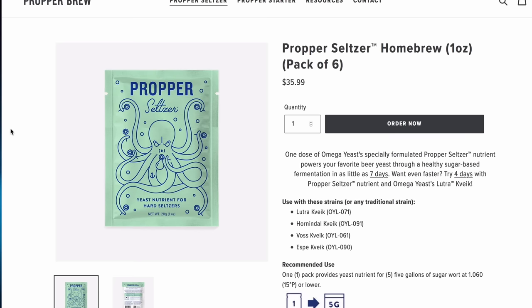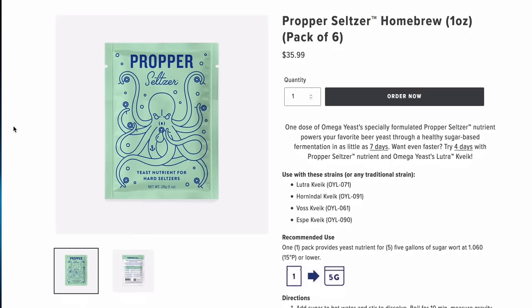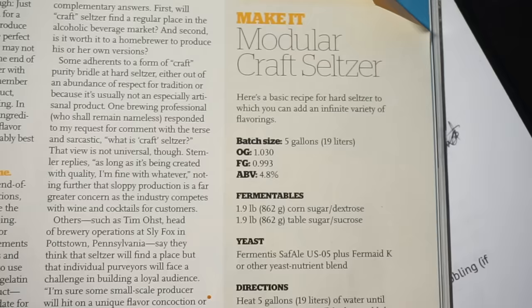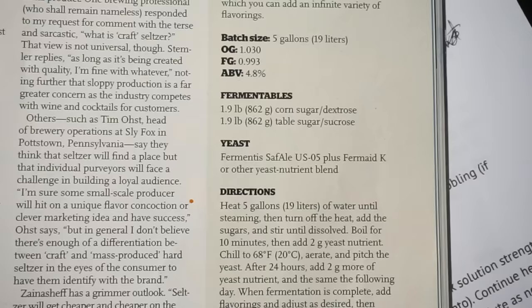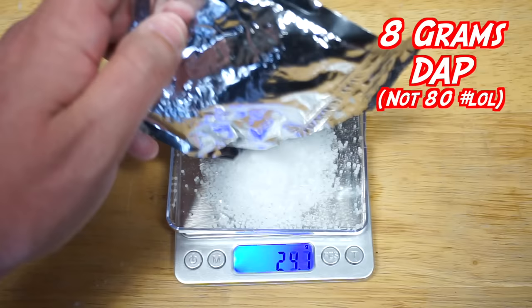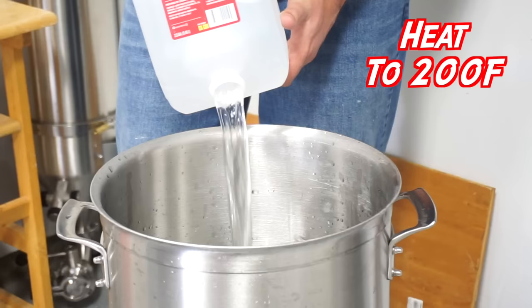The recipe requires a proper seltzer yeast nutrient pack — 28 grams, which is one ounce — a ton more than any other recipe I've seen. I couldn't get the proper seltzer nutrient in time, so I had to improvise. Yeast nutrient is DAP — diammonium phosphate — a salt that provides nitrogen to activate yeast. Yeast hulls are dead cells that provide fatty acids for new yeast, along with magnesium, zinc, and B vitamins. Since the recipe calls for almost five times the amount, I'm going to use 20 grams of yeast nutrient and 80 grams of diammonium phosphate.